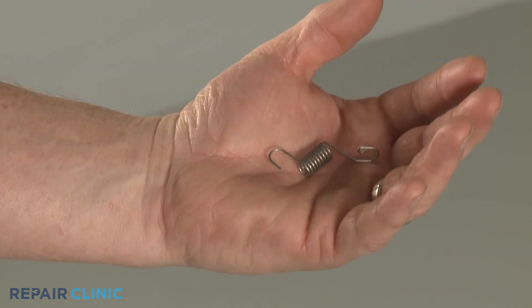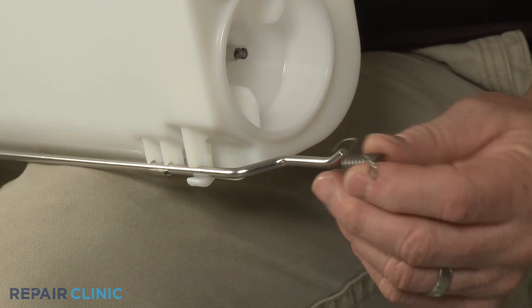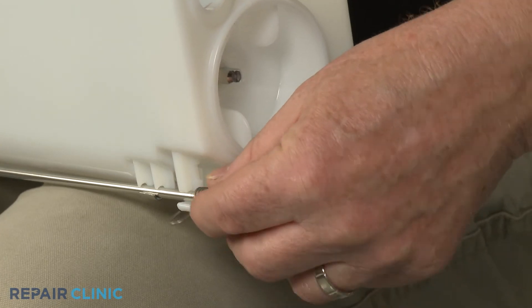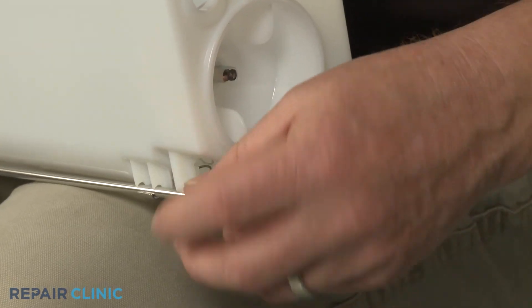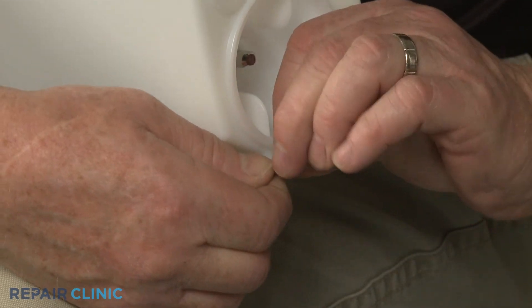To install the new flapper spring, keep the end with the loop facing outward as you slide the spring onto the rod. Position the non-looped end under the support arm and wrap the spring around the rod, attaching the looped end to the rod.